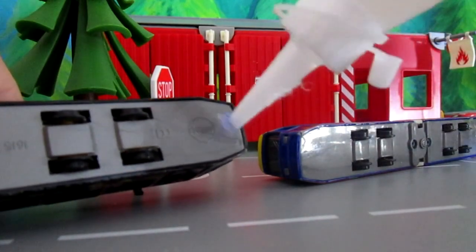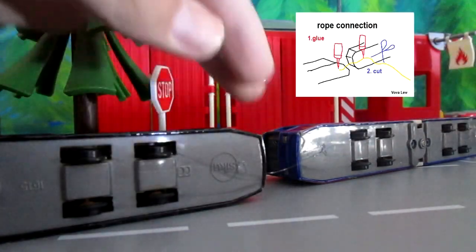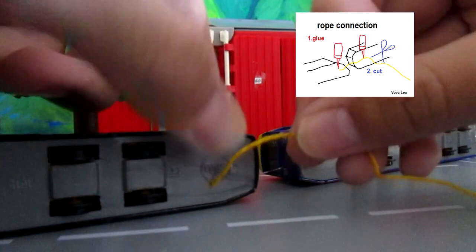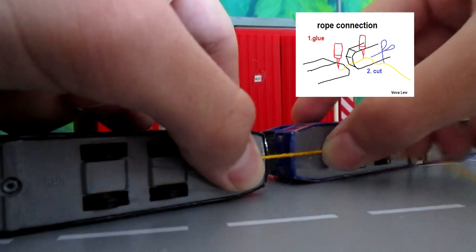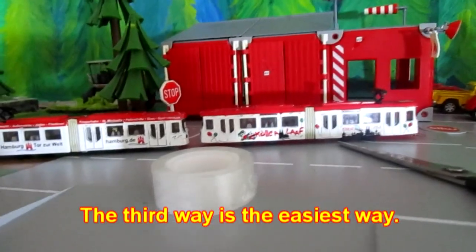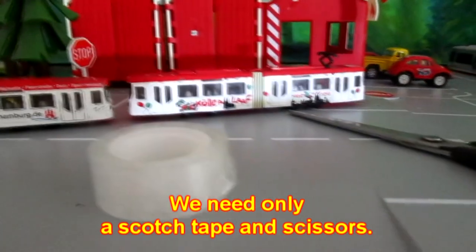These are the two screws — we need a few screws. The third way is the easiest way. We need only a scotch tape and scissors.